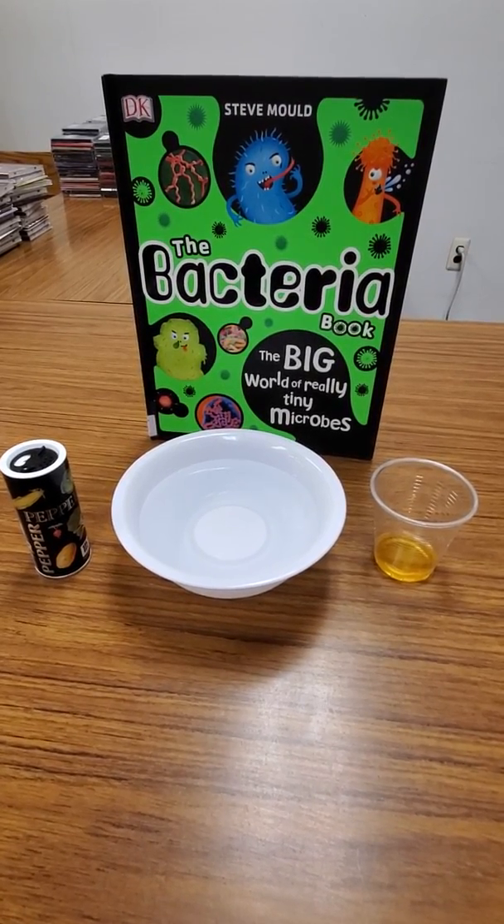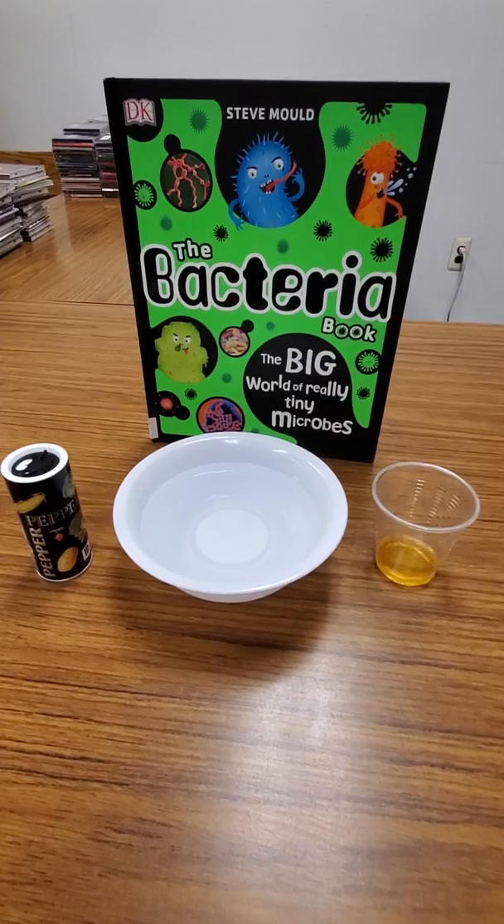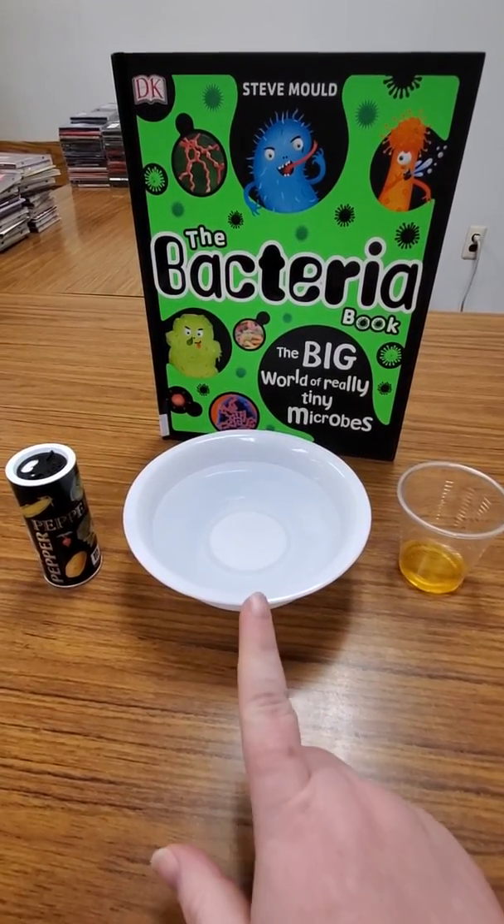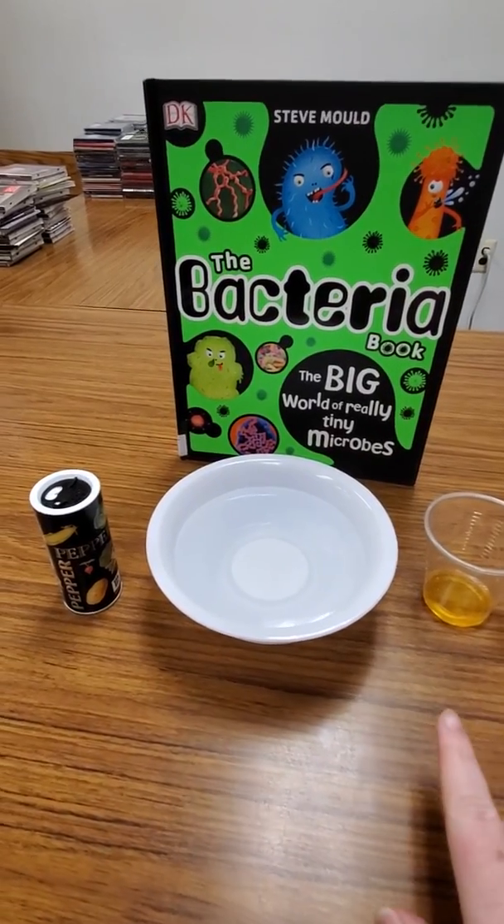Hi friends! Here's an experiment you can do at home to help your kids understand why we use soap to wash our hands. All you need is a bowl of water, some pepper, and some soap.